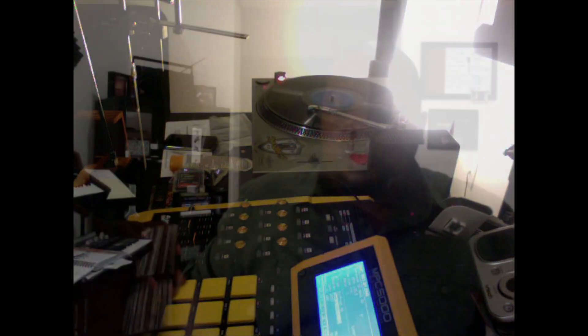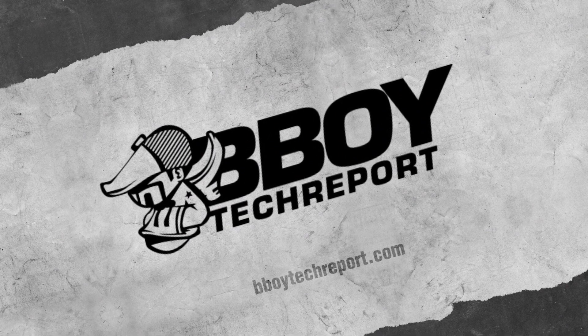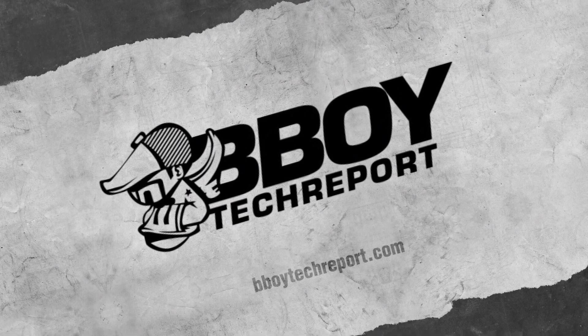So that is International Breaks 101. BBoyTechReport.com.